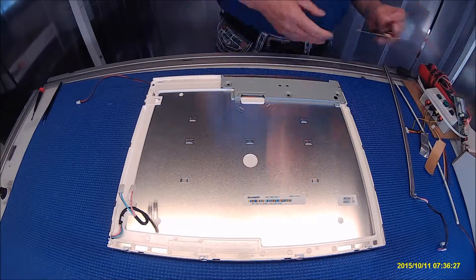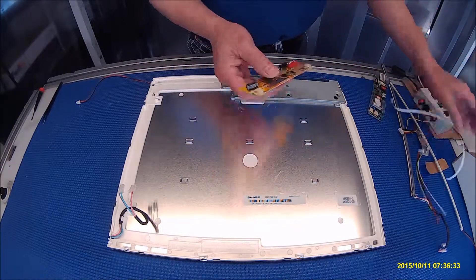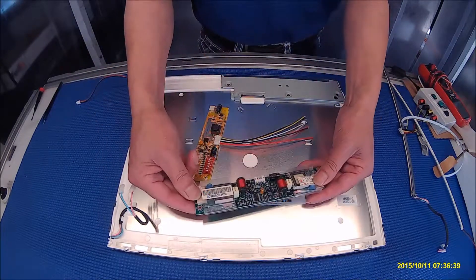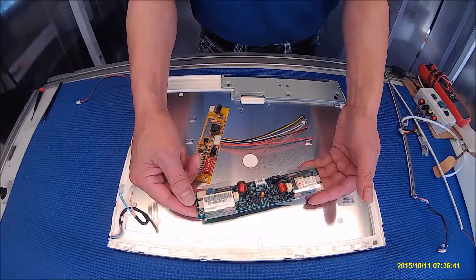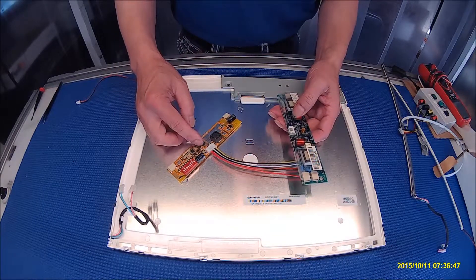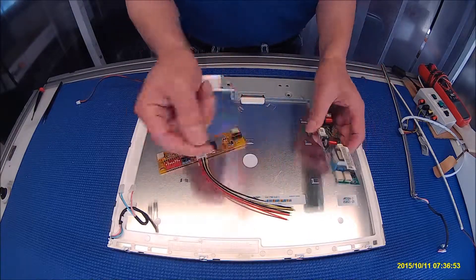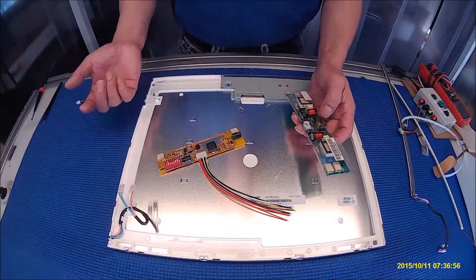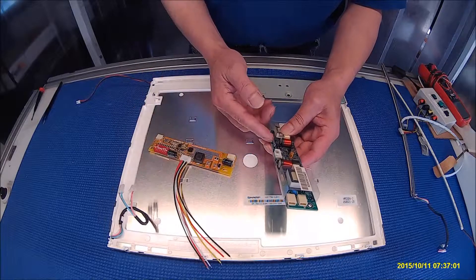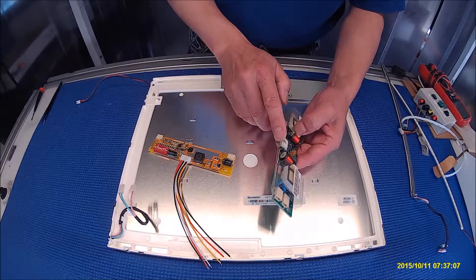I've gotten some feedback from viewers about how to connect this to the existing inverter wire harness. This screen is removed from a 17-inch two-box display. This is the original inverter board we use — the original one has five wires. So how do we connect this to the wire harness? First, you don't connect here, but to the existing five-pin inverter wire harness. We can find out the pin and signal based on the old inverter. You can see there's a capacitor — this is negative, this is positive, which traces back to pin one.